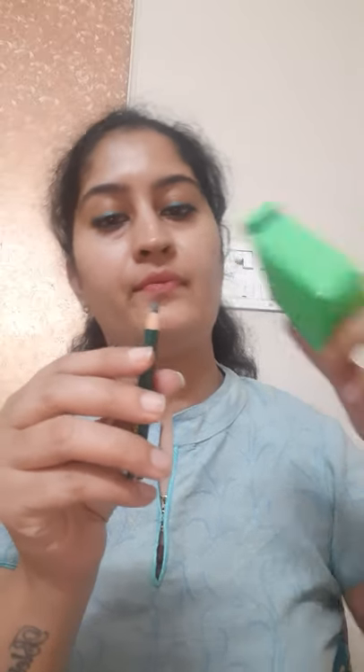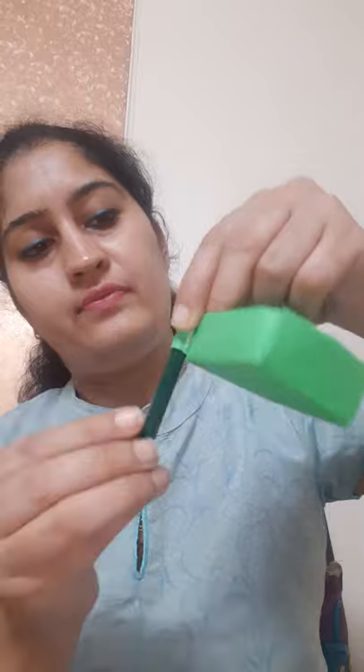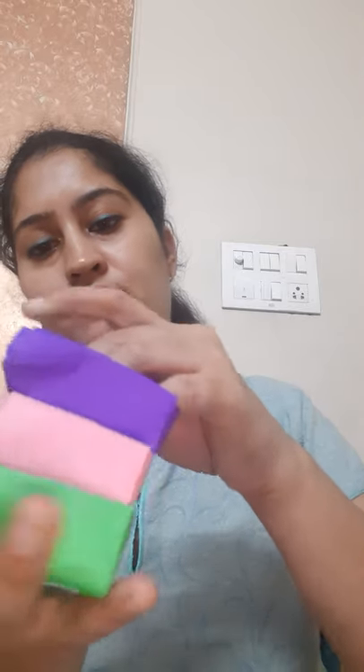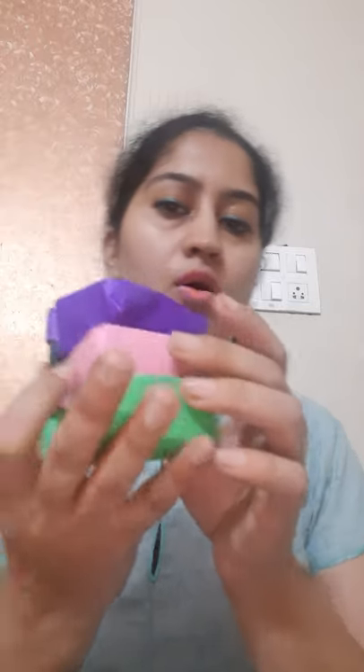Make three of the boxes like this, with a roll on the side, of any color of your choice — one, two, three. Now take any used pencil or pencil color and put it inside like this. This is our second shelf and this is our third shelf. All three shelves are ready. You can put your little things in these shelves.